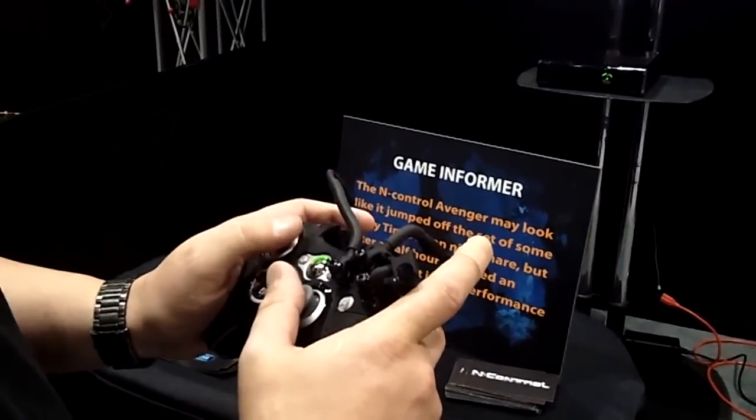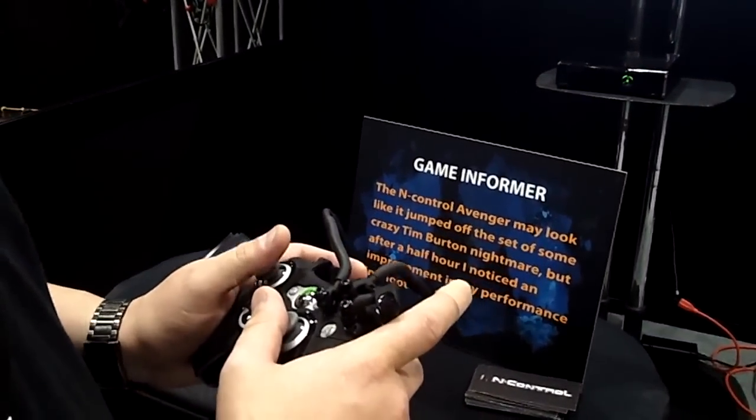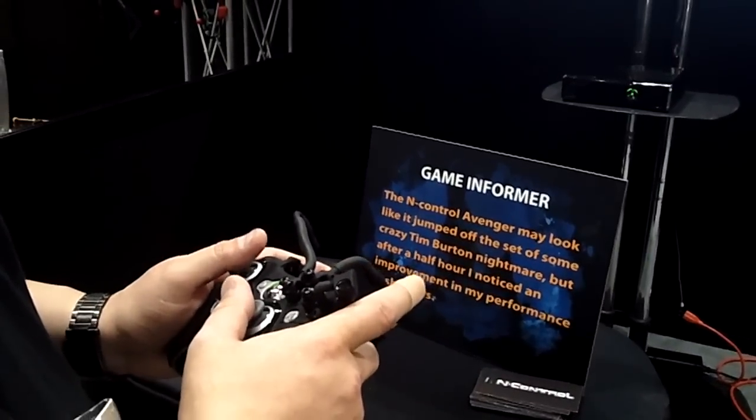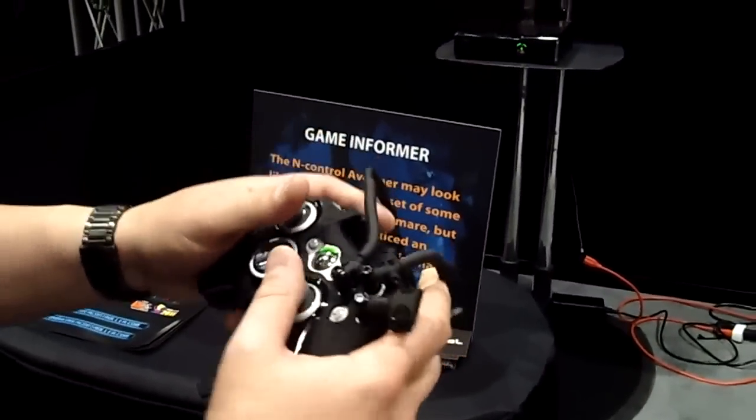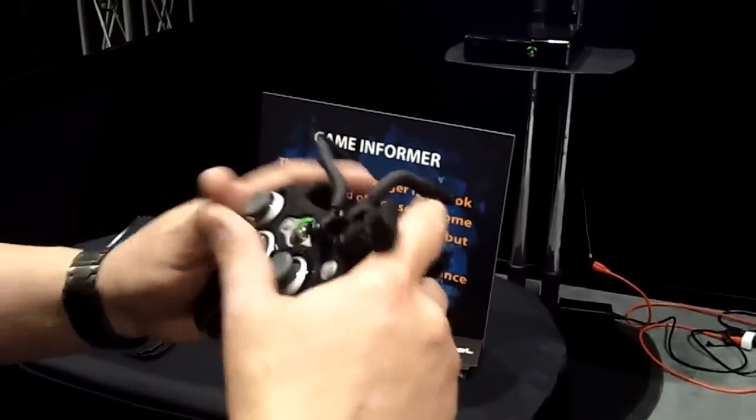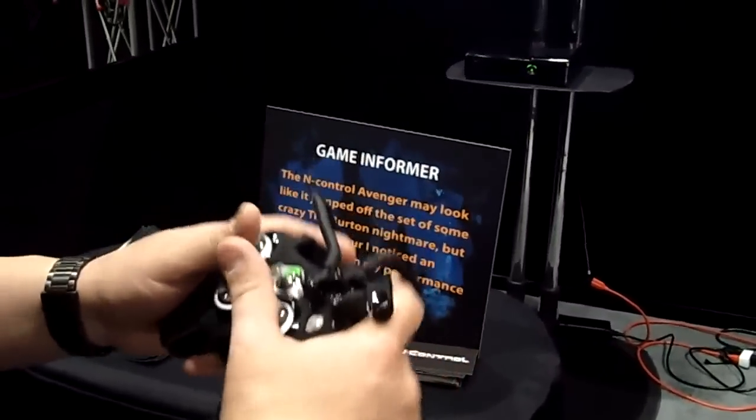Is the design for shooter games only? No, I'm playing L.A. Noire with it right now, I'm playing Grand Theft Auto with it — Mortal Kombat too. If you can imagine on Mortal Kombat having to mash buttons, all your buttons are right here. You can just move your fingers around the controller and see how many moves you can get out of it.